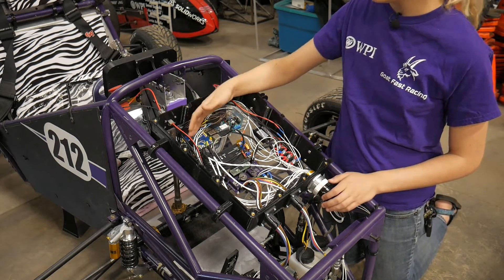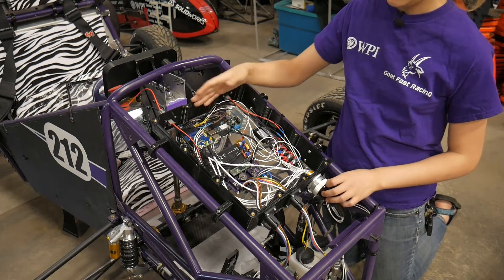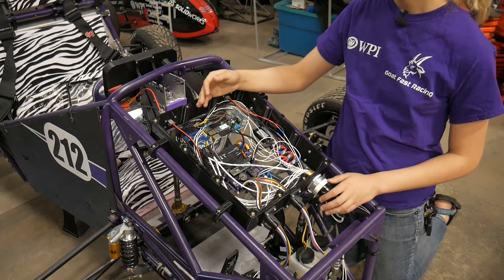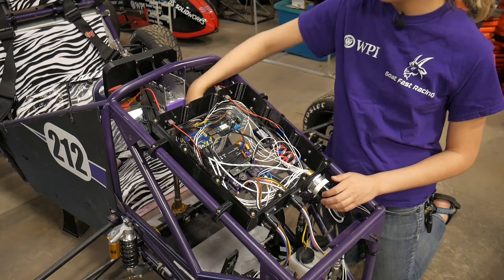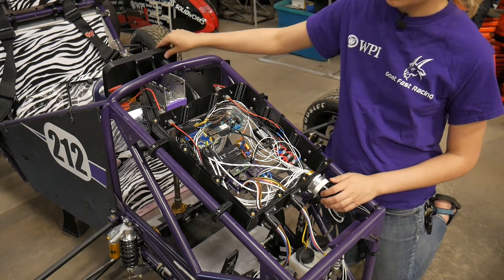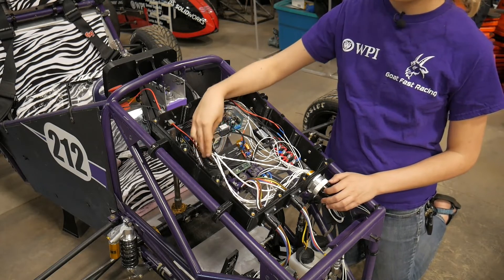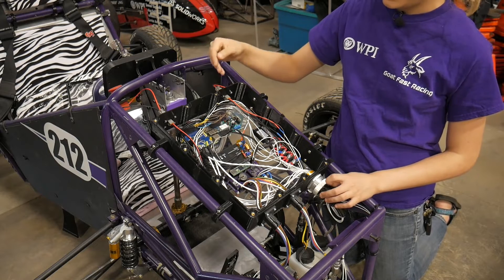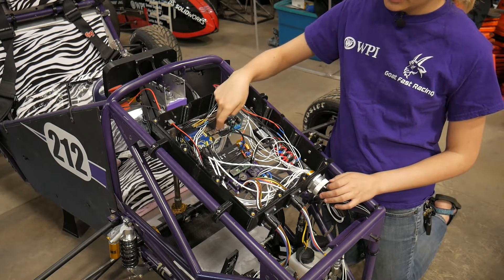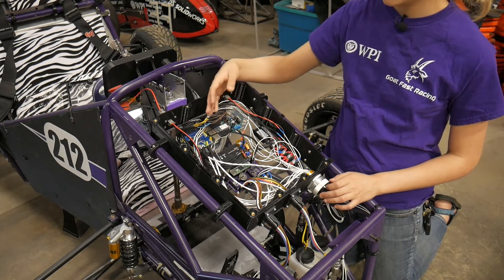This is the Raspberry Pi. It communicates with our dashboard and handles all of our dashboard tasks. All of the wires from it are routed down through this cable over to the physical dashboard piece. It has a CAN interface for talking to the rest of the car, HDMI for talking to the display, and this LTE modem for talking to a base station.